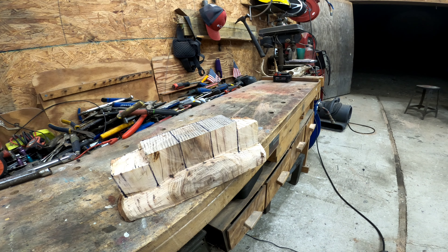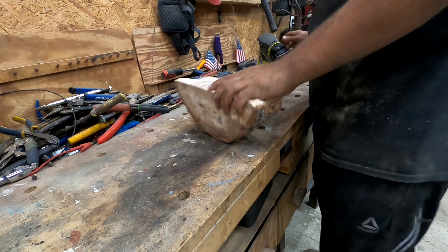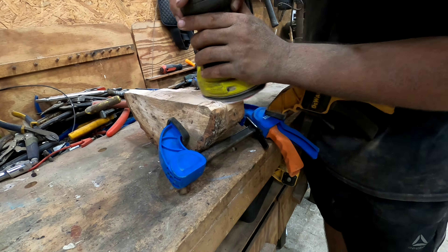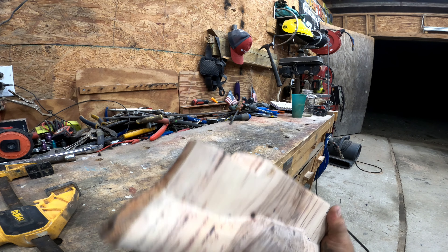The next step is to sand it down real good and then we're on to paint. Looks like we're ready for paint.